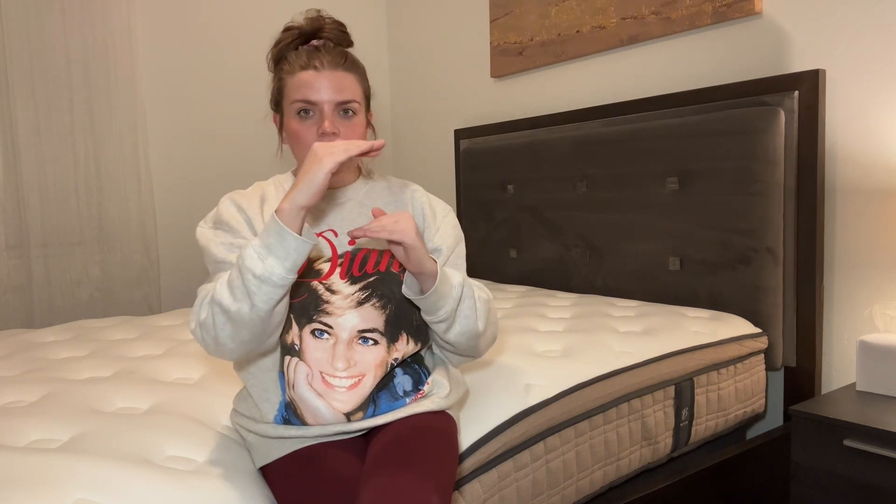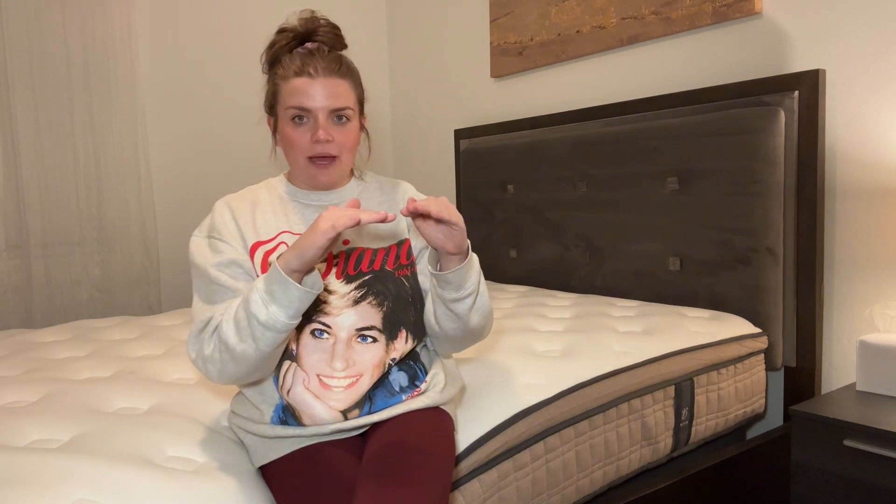There are actually four layers of foam in the mattress. You've got a foam layer on the bottom, and then there are coils wrapped in supportive material, so it's more of a traditional mattress than a foam mattress. On top of that base layer and coils, you have a memory foam layer — that's the good sink-in feeling — and then on top there's an airflow high-density foam layer that's going to keep you cool at night so you're not overheating.